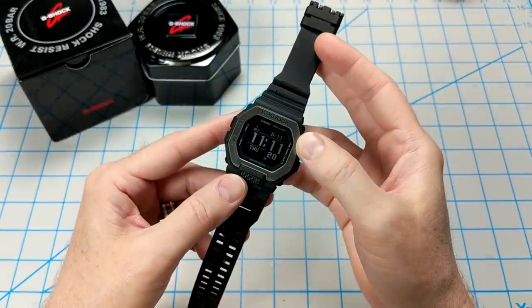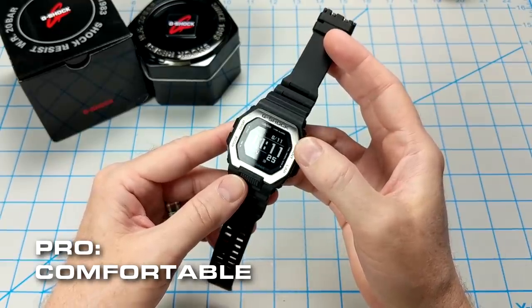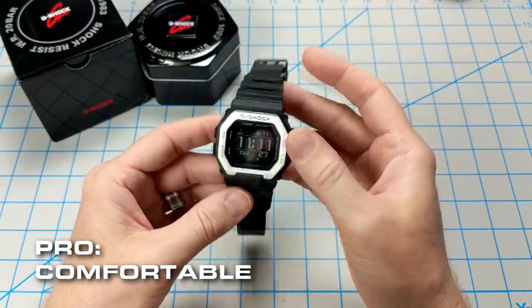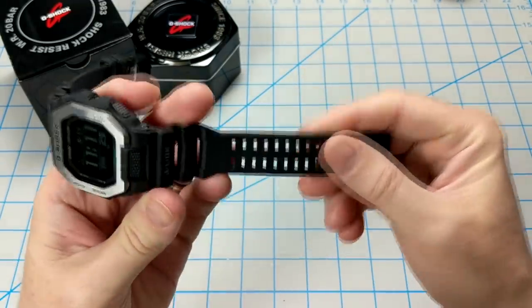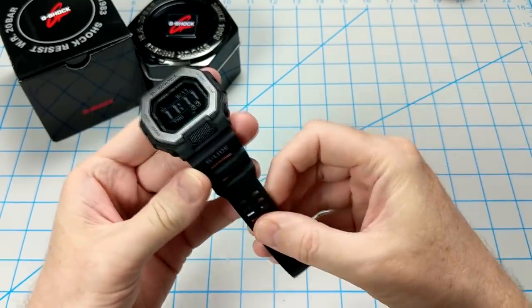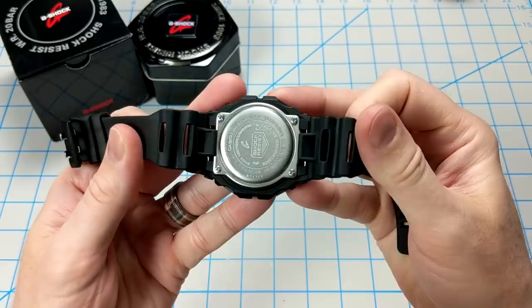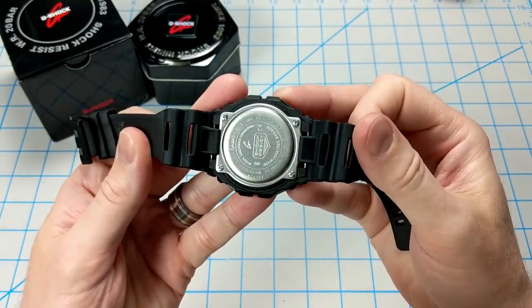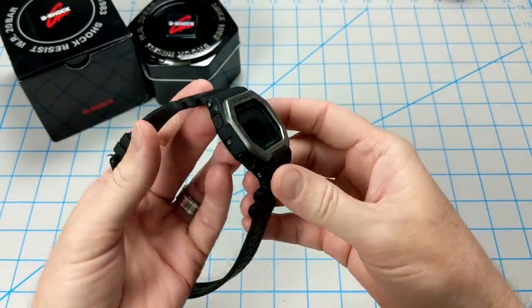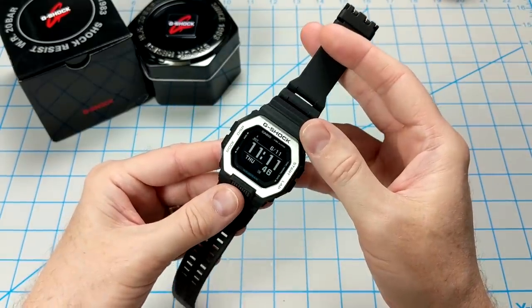Right off the bat, the first pro is that this watch is super comfortable. It's 66 grams, so it's not very bulky or heavy. The urethane bands on this watch are really soft and feel really good against the wrist. The strap is long enough to fit a variety of wrists — it has plenty of holes in it — and the wings on the lugs actually help it hug your wrist and stay in place. So overall, the comfortability factor is top notch on this watch.